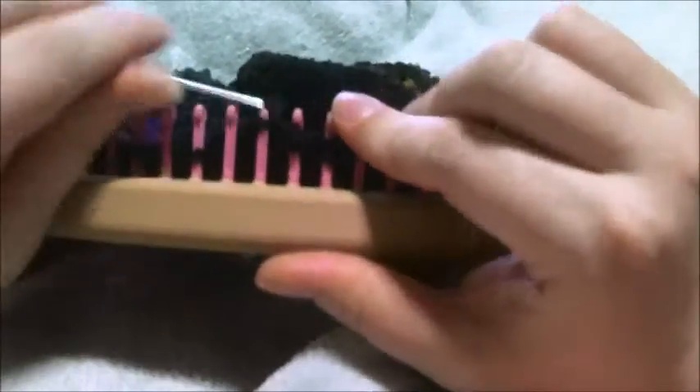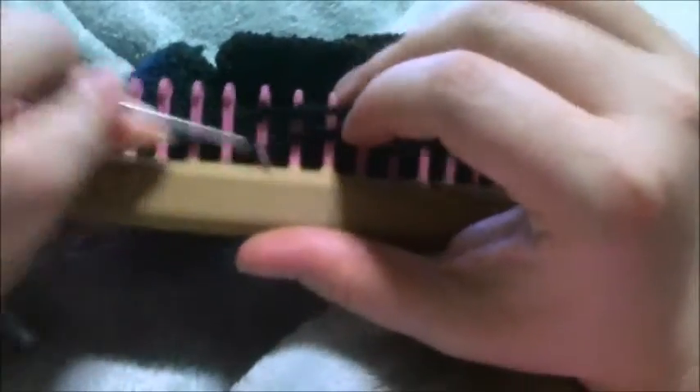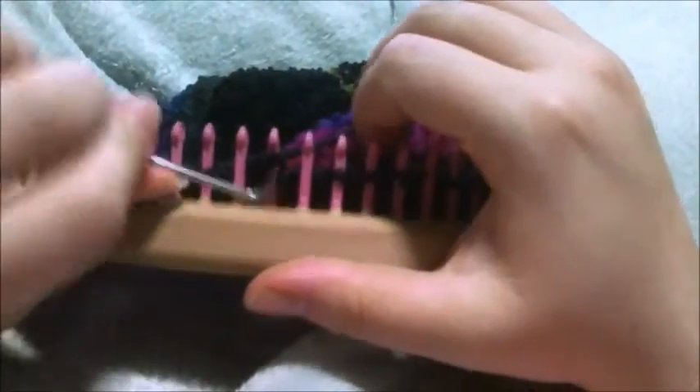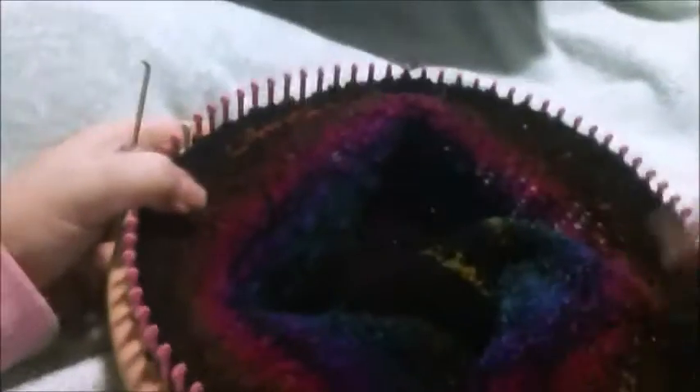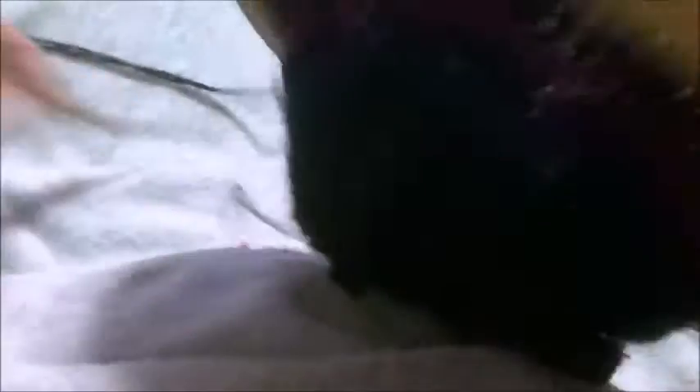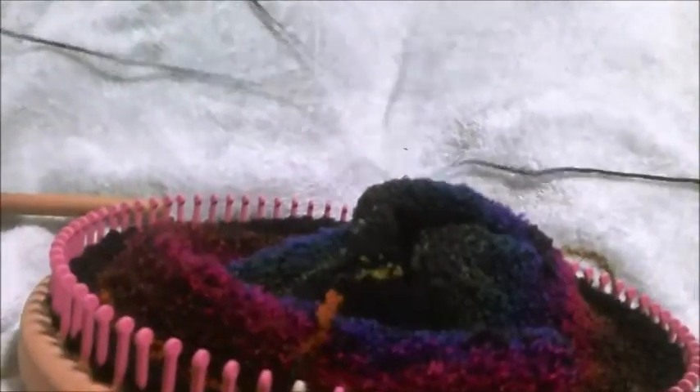Then you're going to knit two rows like we just did on the last decrease. Go ahead and pause the video, get every other peg empty on this row, then knit two more rows. I'm having to change up yarn because this is really not strong enough to do a drawstring. But if you're doing a stronger yarn, I'd still suggest you cut one long strand of another yarn for the last drawstring.